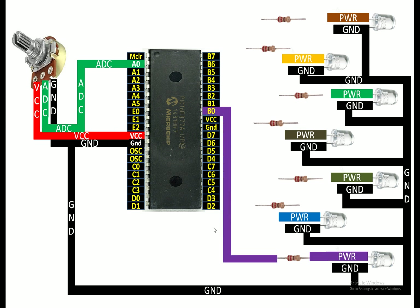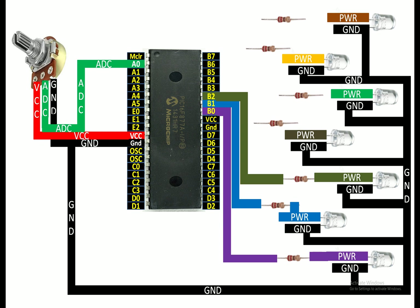For the second LED, I connect the power pin to one end of the 220 ohm resistor, then from the other end to pin number B1. For the third LED, I connect the power pin to one end of the 220 ohm resistor, then the other end to pin number B2. For the fourth LED, I connect the power pin to one end of the 220 ohm resistor, then the other end to...